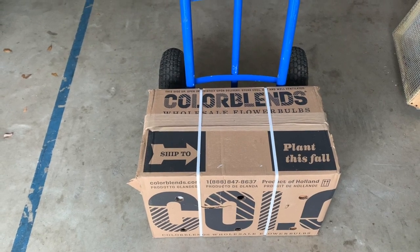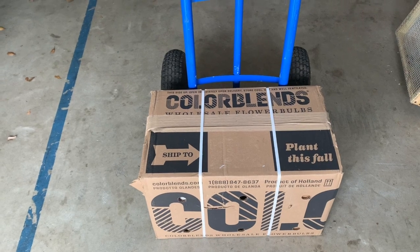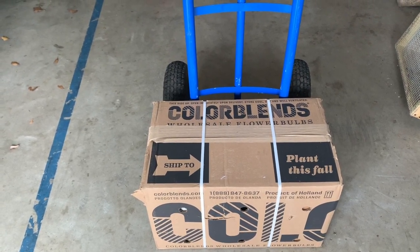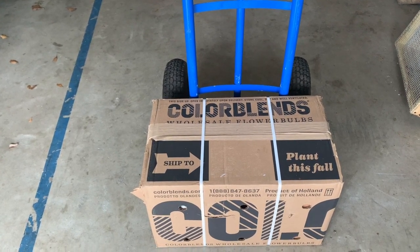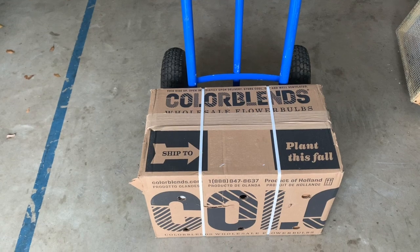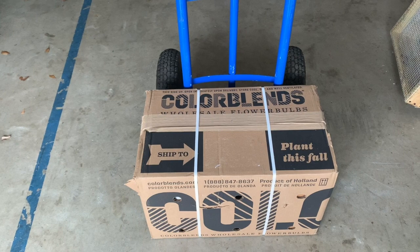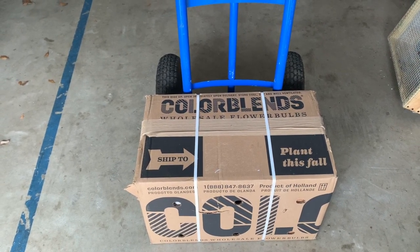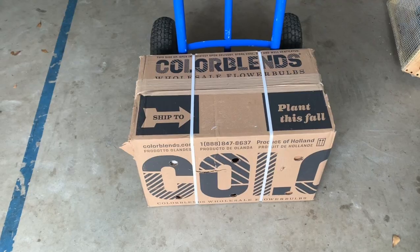Hi everyone. I am coming to you from my garage today. We have rain expected for the weekend, and this has seriously been the case for the last four to five weekends where it has been rain. But if you look at the box, look what we got in the mail. And as usual, when I get stuff in the mail, I like for us to open it together because I love sharing it with you.